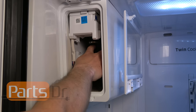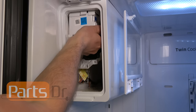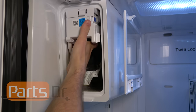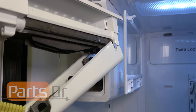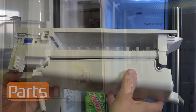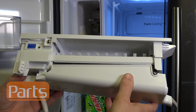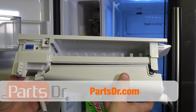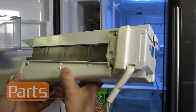While you're doing that, just make sure that the coil underneath the ice maker is free and not snagging on anything. If you already have a new ice maker, great. If not, you can check out our website at partsdoctor.com — all the parts we sell are brand new OEM authentic parts.